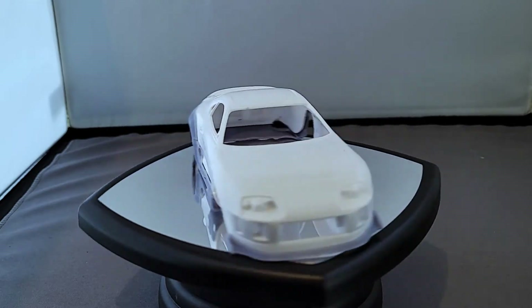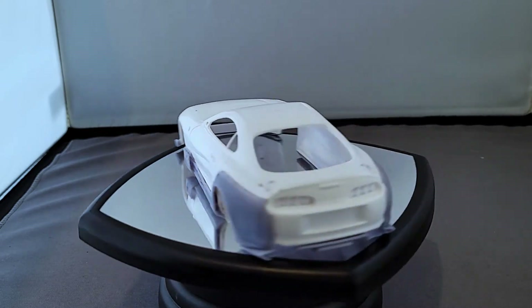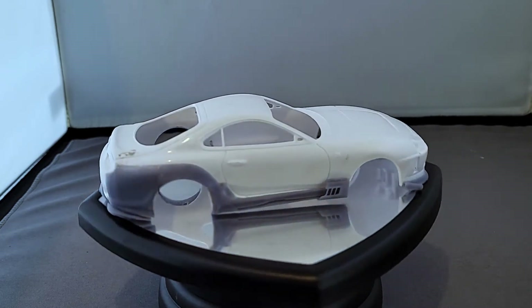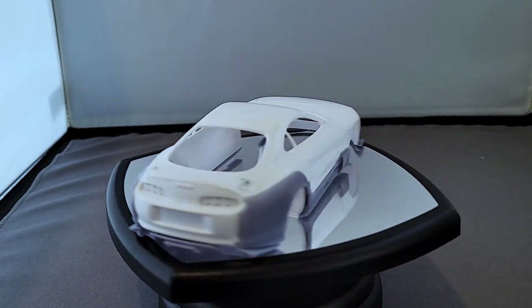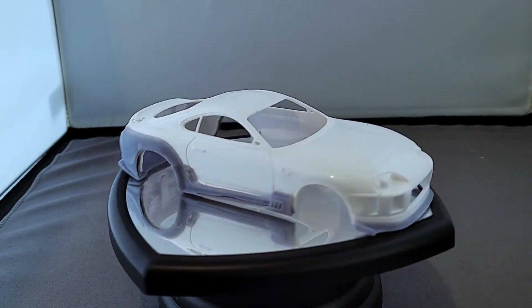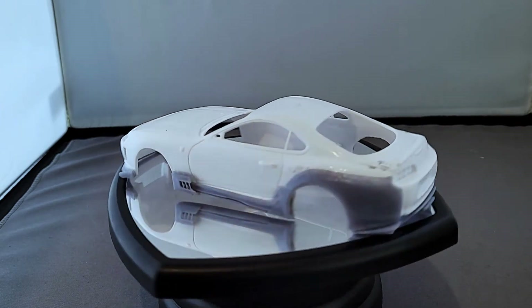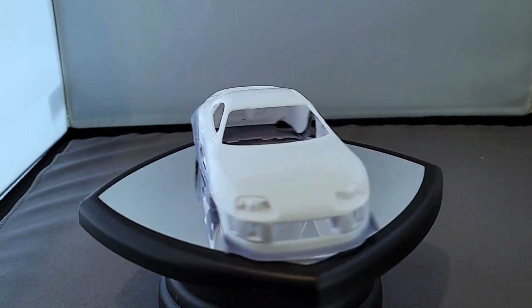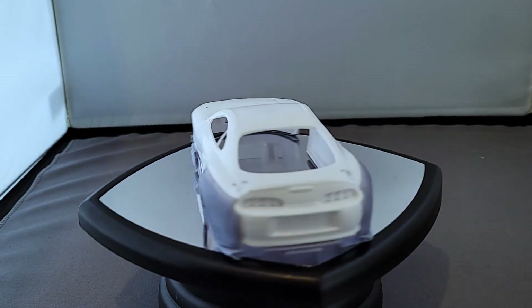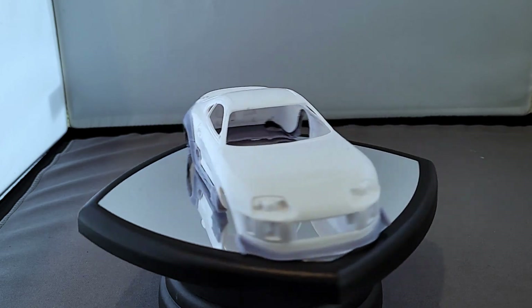That's phase one of this build finished. There have been a couple of issues, but primarily they're down to me trying to use this 3D model for a completely different scale and a manufacturer it wasn't originally intended for, and not putting supports in the right places. But it looks good. There are some issues that need cleaning up, and then I'm going to hit it with primer. Next episode I think I'll be moving on to the interior.